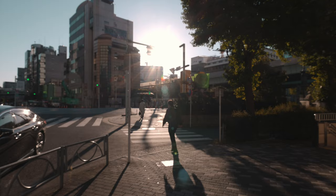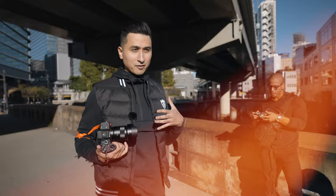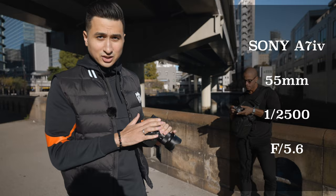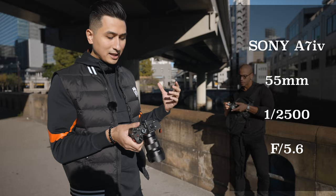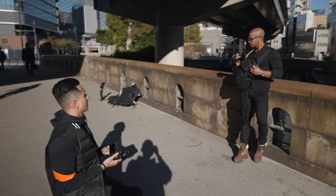For this shot we're shooting the sling bag first. I've got JC with the sling bag in front of him and we're making it so he's actually taking the camera out of the bag. For the setup I'm using the Sony a7IV with the 55mm, going with a higher shutter speed and higher aperture because the sun is quite strong. I'm going to get low for this shot.